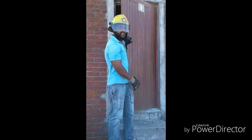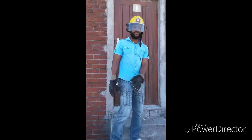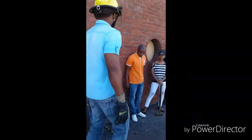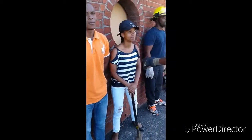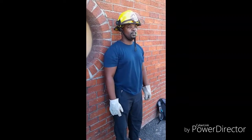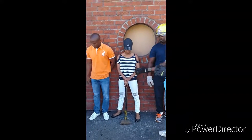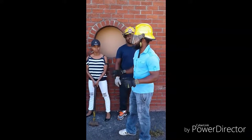Hi everyone, this is Nkosinati Sebego. We are going to be doing a video presentation. I can introduce my team here. This is O'Brien Sikathane, this is Ali Ziwe Nkotwa, and this is Yagulela Joseph. We are going to be doing our handheld video presentation, of which we are going to go one by one on it.